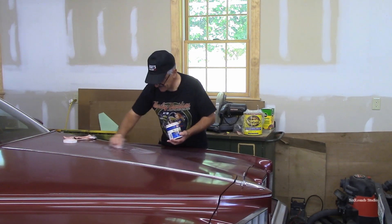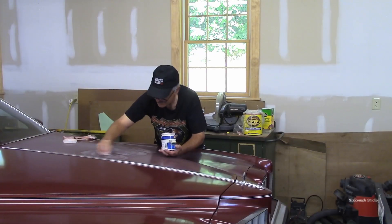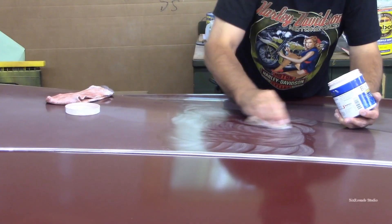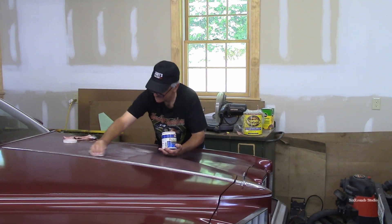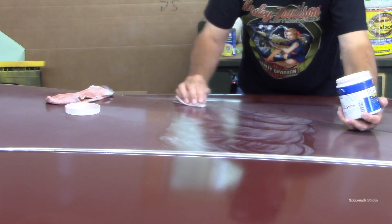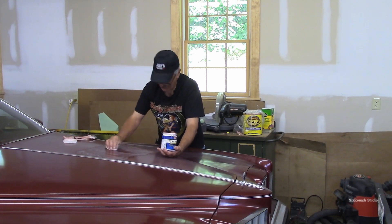I'm actually pretty surprised at how well it works. I don't want to use any kind of a machine to buff this out because I'm concerned about burning through whatever paint is left and going down to primer or to the steel itself. So this is pretty gentle — just using circular patterns. After experimenting on the other side of the hood it really does work pretty well. One problem is the top seems to have less paint on it than the sides, but when we get to the sides, the fenders, the quarters, it polishes up really nicely.